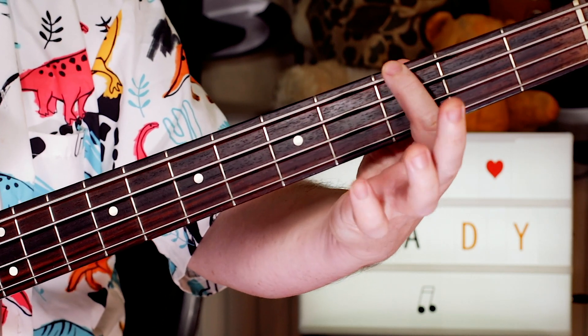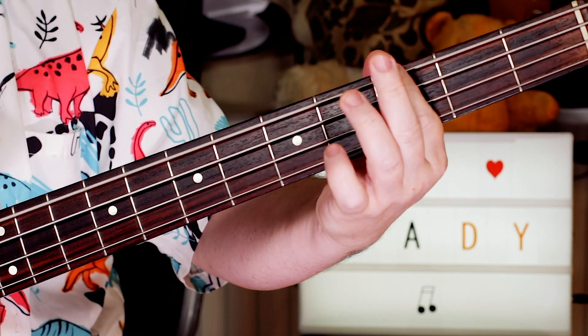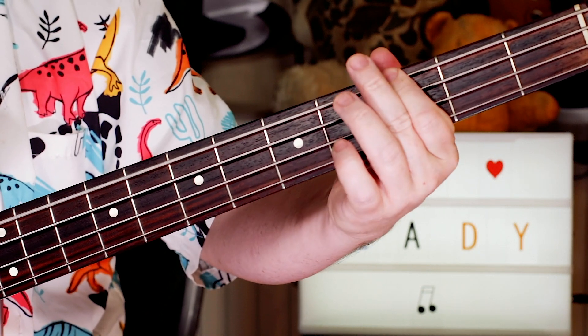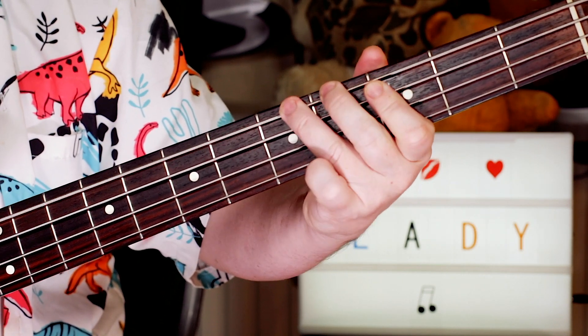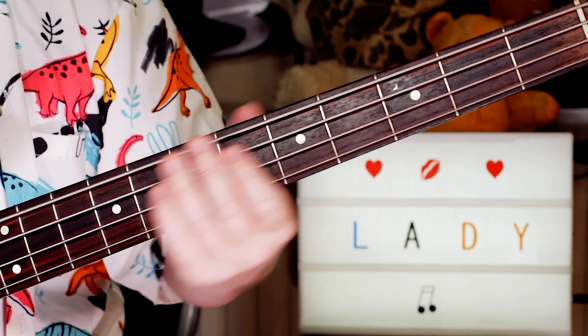G sharp on four, G — throw it on three. So just going through on three to open, and again a little extra note if you want it. Then G, G sharp, back to A. And that just goes round and round.